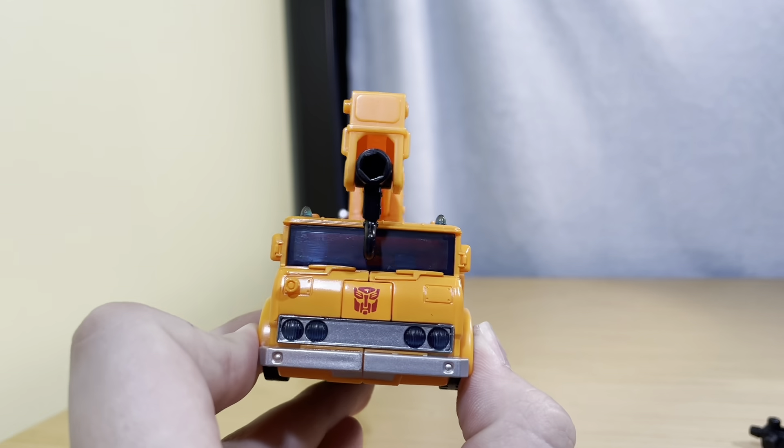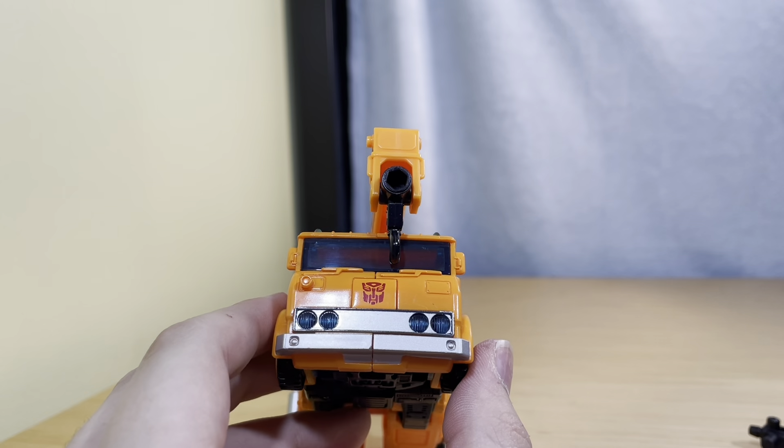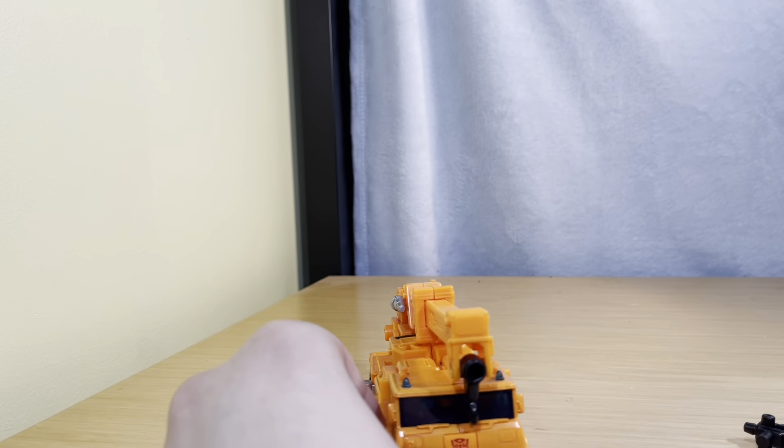Now the front is much tinier than I thought it would be. It's very, very, very tiny. Don't like it personally.